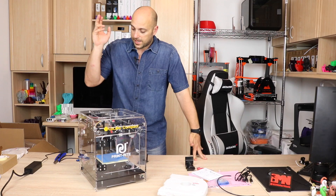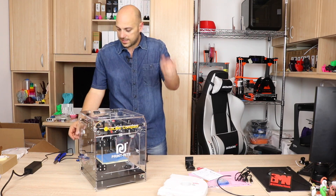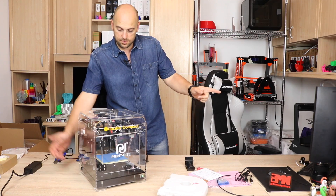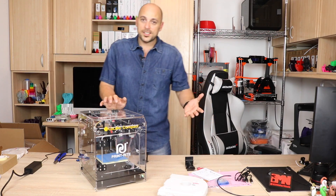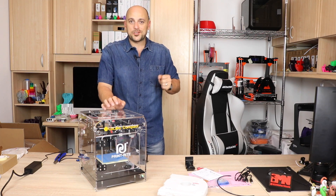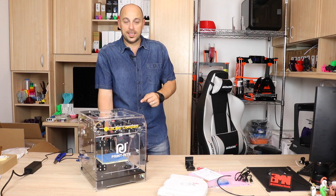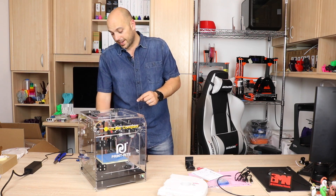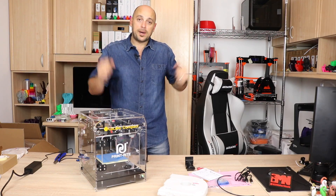Time to power it on. Power supply is plugged, wire is in, nothing else is connected — gonna switch it on. I can hear fans, but there is nothing else because it doesn't have a screen. It does have a standard USB slot in the back, so I'm going to need my laptop.